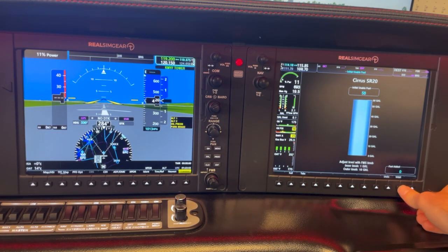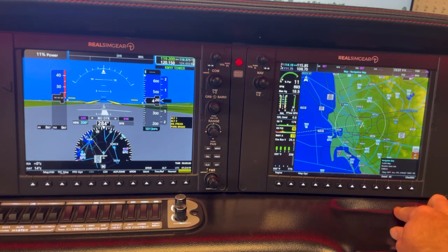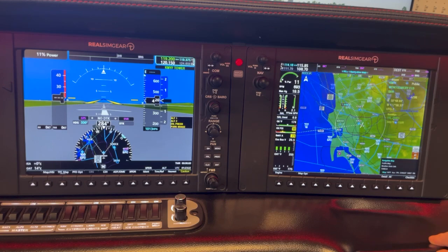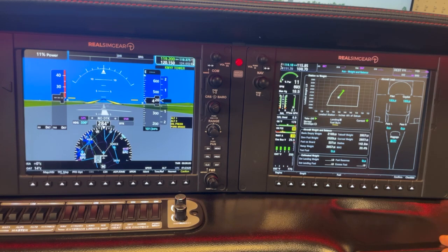Going over to our weight and balance page. We're going to fly — it's just going to be me — so we'll say 180 pounds for the pilot and 180 pounds for the co-pilot. We'll say we're bringing about 50 pounds of baggage and confirm that. We can see baggage, left, right passenger, co-pilot, pilot — got our fuel reserves, taxi fuel, and all the other weight and balance information.